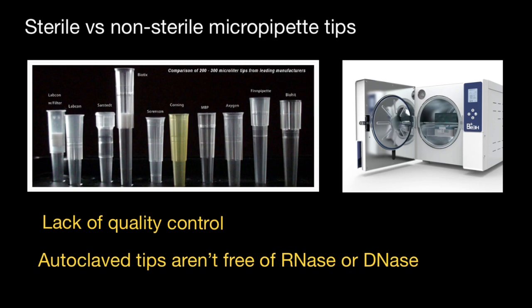Autoclaving will not necessarily denature such proteins as RNAs and DNAs. So you should keep in mind that if you need to perform sensitive assays where this is required, you should opt for sterile pipette tips from a manufacturer who can certify that their tips are free of RNAs and DNAs.